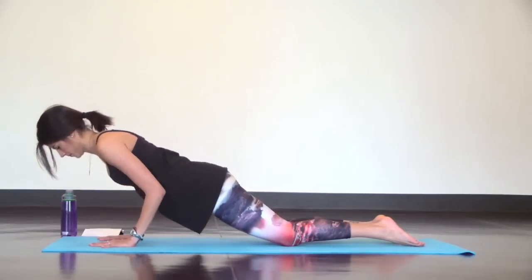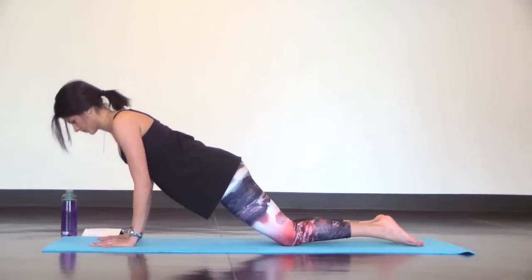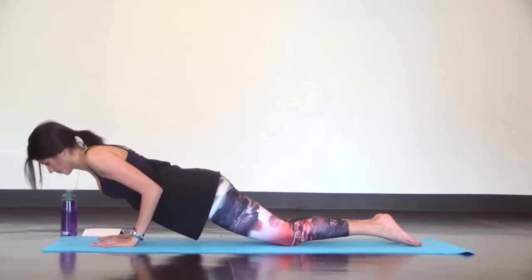From here, just bend your elbows directly back and lower down halfway leading with your chest, then push back up. Lower down, push up. Exhale lower, inhale push up and keep going just like that at your own pace.